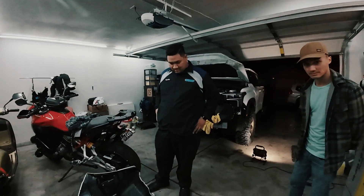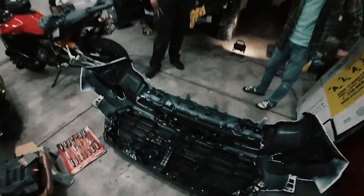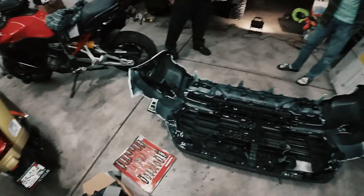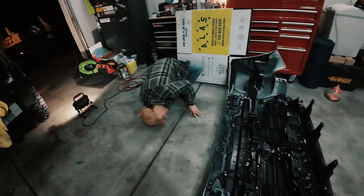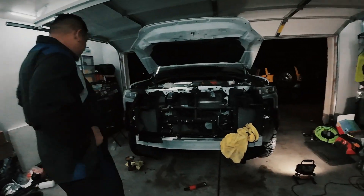Do you still know how to put this back together? We're buying a new bumper pretty soon — a steel bumper. That's it. Your project today, Laser — you gotta figure out how to return that to the truck.